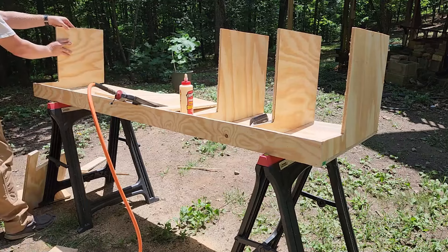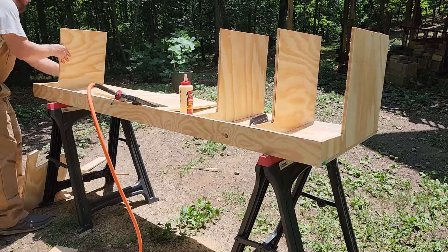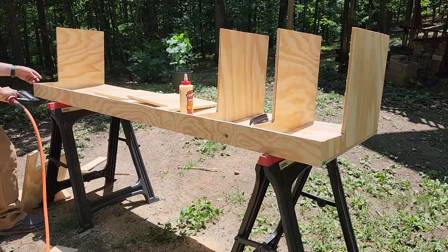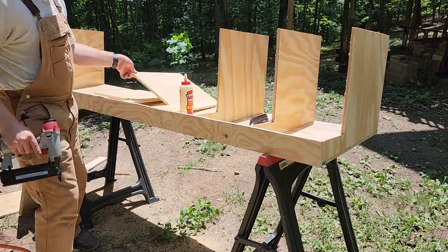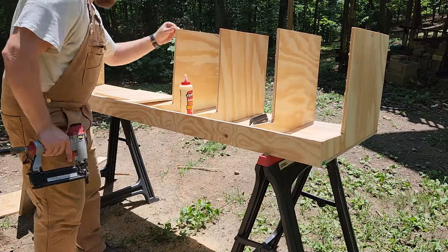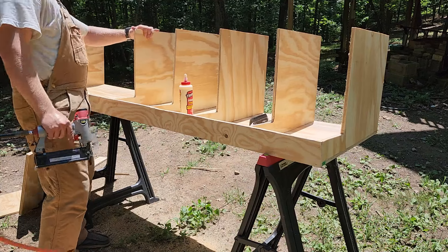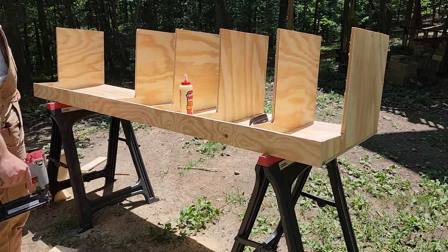A little tip: if you are doing this on a windy day, make sure instead of just one brad nail where it can pivot, you put two — just like you saw me do there — to prevent them from falling over. Small thing, simple fix, but it just prevents it from falling over as you're assembling.